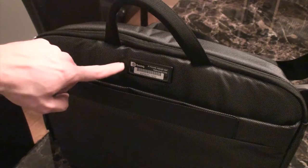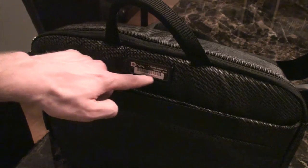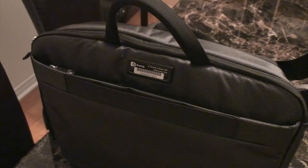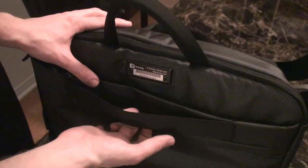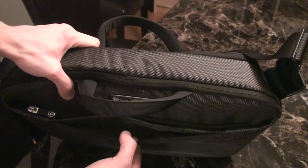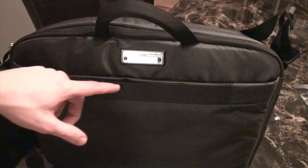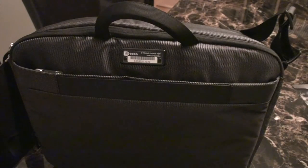Two more features on the back I wanted to mention. There's the Terralink tag — you register this code online when you get the bag, and if your bag is ever stolen and reported found, you may be reunited with it thanks to BOOC. There's also a luggage adapter not found on their other bags, so if you want to secure it to a bag at the airport, you absolutely have that ability with this luggage strap.